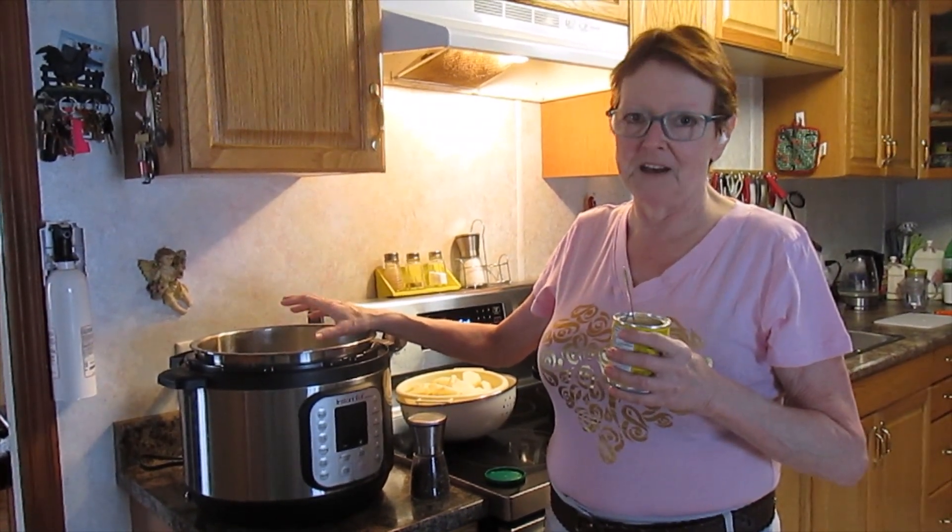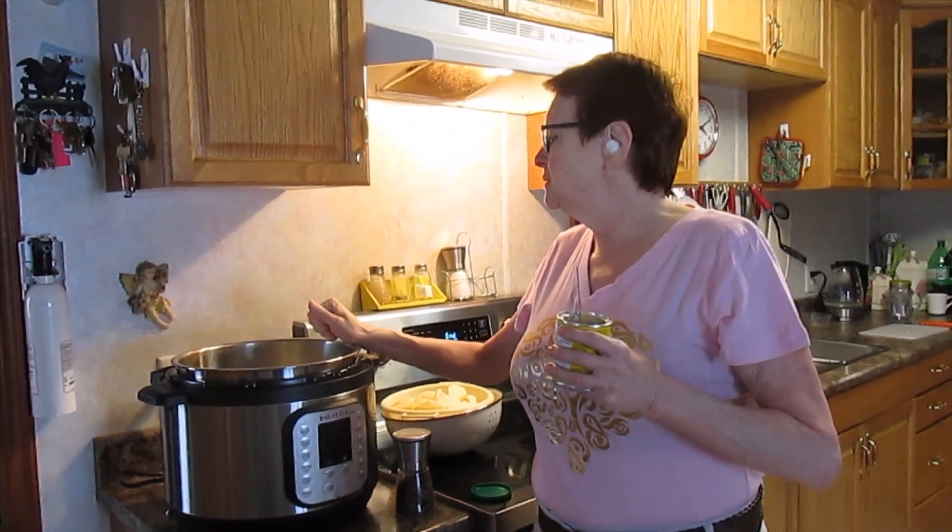I'll have the recipe on the bottom. Then we're going to put some butter in there, like just a tablespoon maybe of butter.